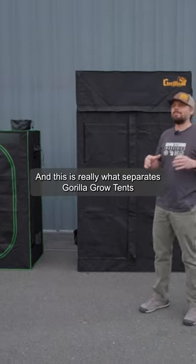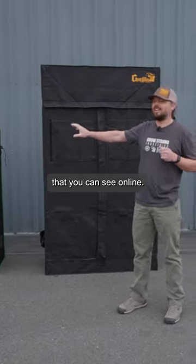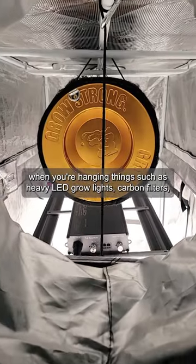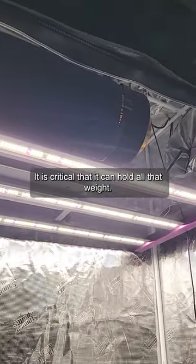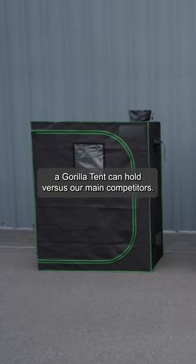This is really what separates Gorilla Grow Tent from all the other competitors you can see online. It's really important to have a strong structure when you're hanging things such as heavy LED grow lights, carbon filters, and all the other equipment — it is critical that it can hold all that weight. So I'm going to show you the amount of weight a Gorilla Grow Tent can hold versus our main competitors.